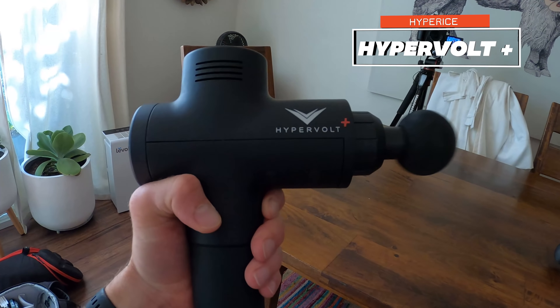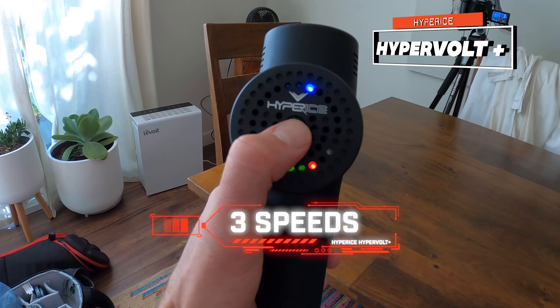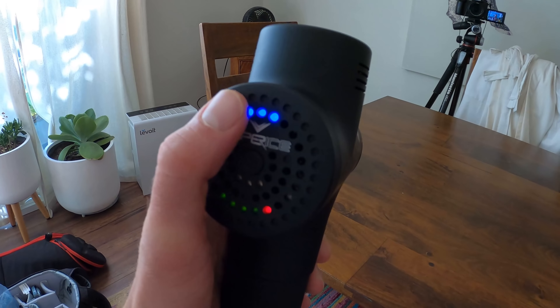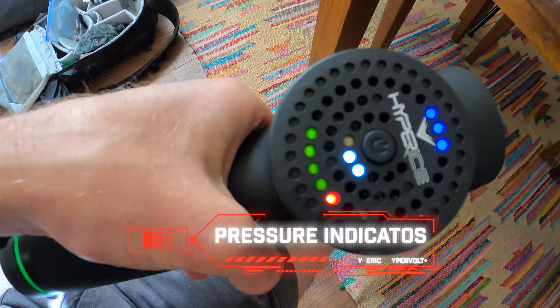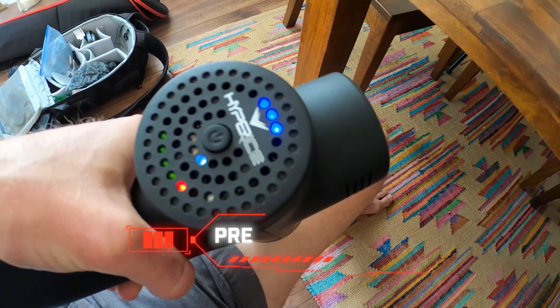Before we get into the specs of each of these guns, we put out new videos each and every week on gear reviews, training, mobility, strength training, motivation, and how you can be a better, stronger runner. All you need to do is click that button down below to subscribe to our channel.